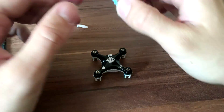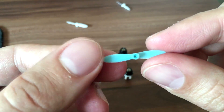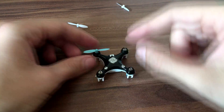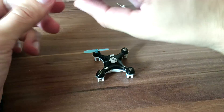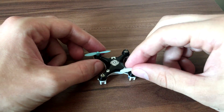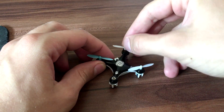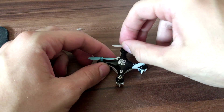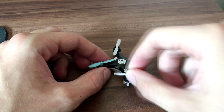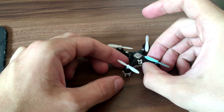Finally, get the propellers back on. Here we need a B propeller, and automatically you know that the diagonal one is also B. That leaves just the two A propellers.